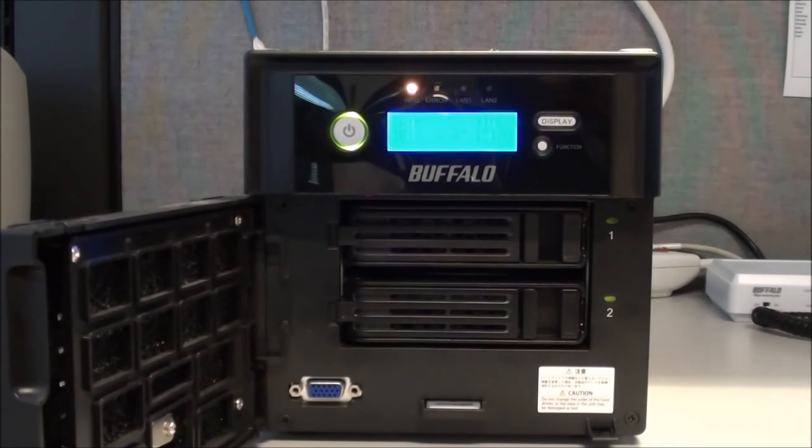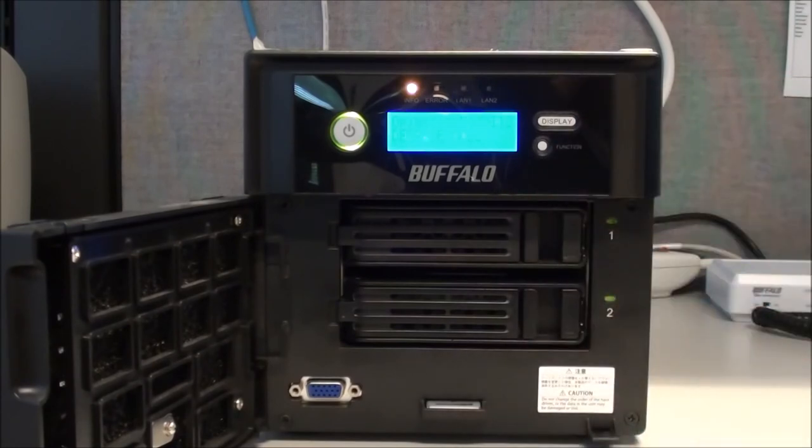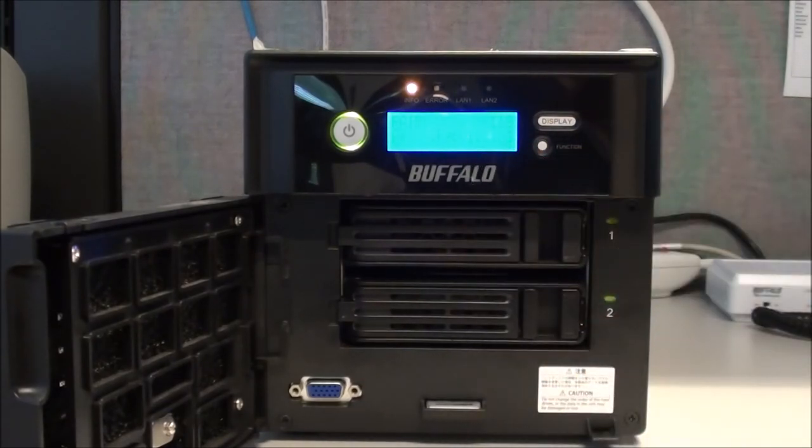You can log into the web UI and monitor that. But here you can see that without IT or administrative access to the console, any user could insert a new drive, wait a few moments, press the function button, and then wait to see array 1 rebuilding. And that's it — that's how you replace a drive in a TerraStation 5000.